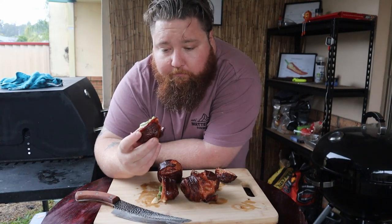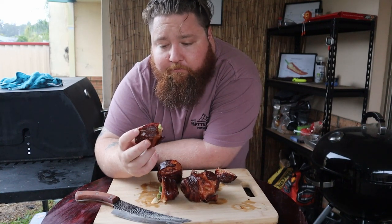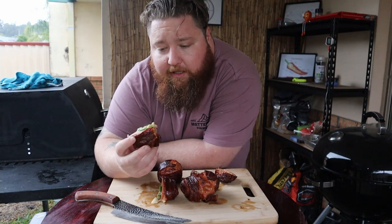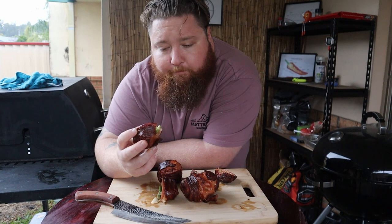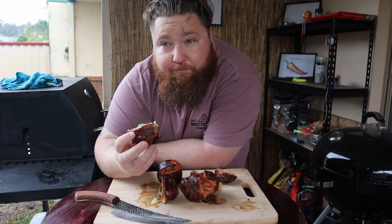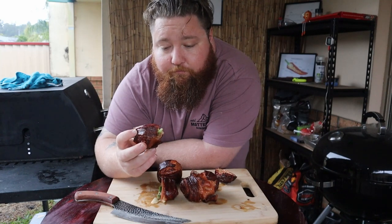That is phenomenal — a little bit of spice, a little bit of smoke flavor, and that bacon and cream cheese tops it all off. It's a perfect little snack for a cold and wet day on the Gold Coast. These are amazing.